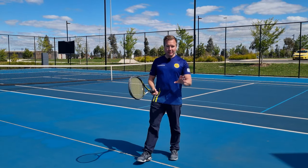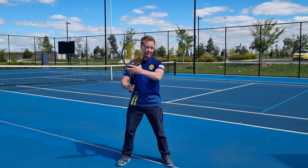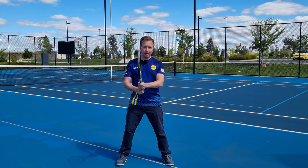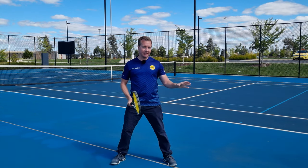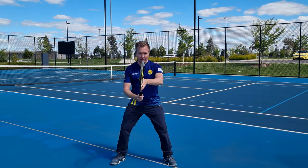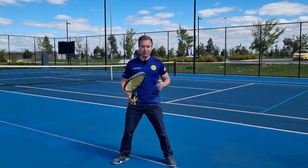Now let's talk about changing grips when returning serve. A common mistake is holding the grip up here — people don't have time to slide the hand down when the serve comes too quickly. My advice would be to have both hands on the grip when you're returning. As you do your split step, you can change to your continental grip and get to that backhand return a lot quicker. If you're a one-hand backhand player, have your forehand grip in your ready position, then as you do your split step you can change to your backhand grip or leave it in your forehand grip.